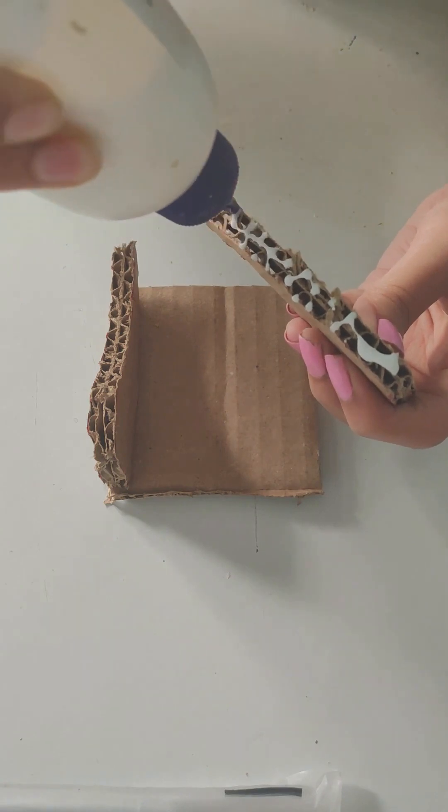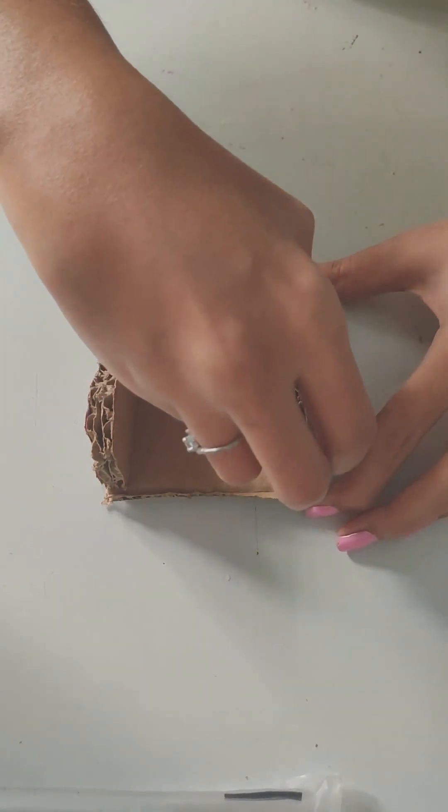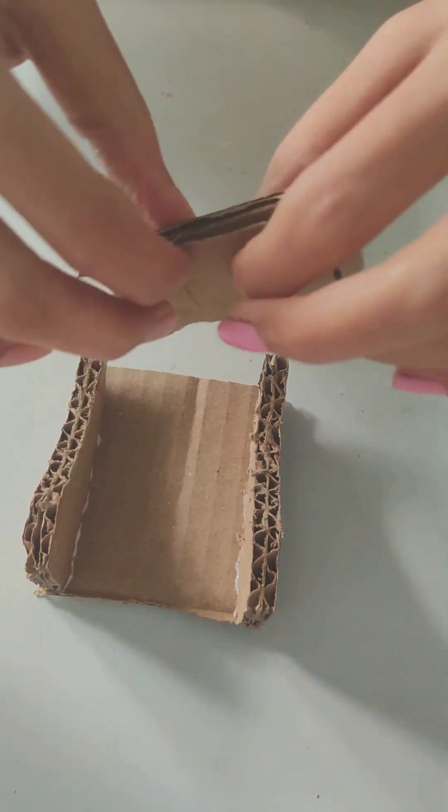After cutting, I'm going to make a shoe shape. I'm going to make the sleigh.